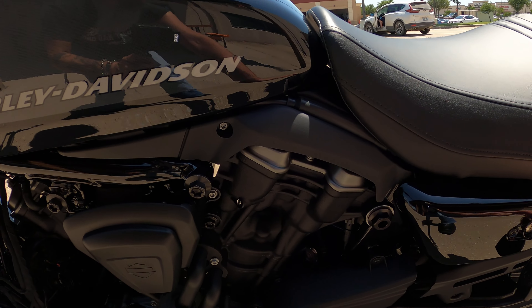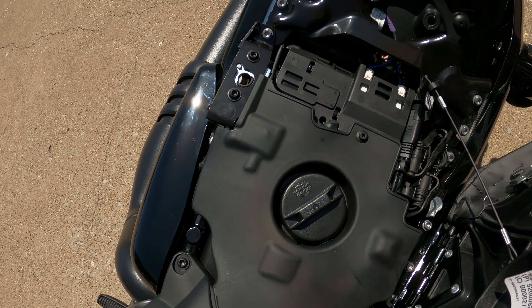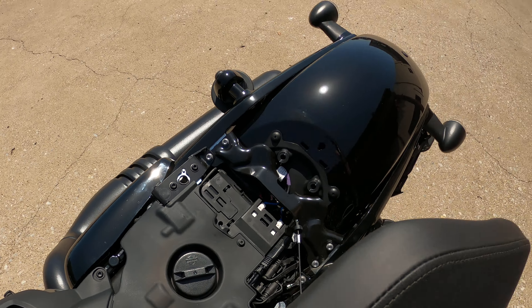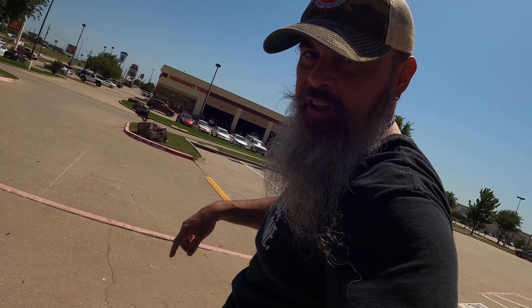Belt drive. And like I say, the gas tank is right here under the seat.